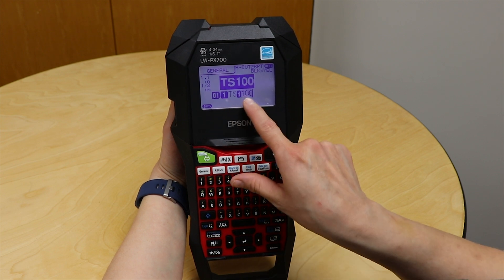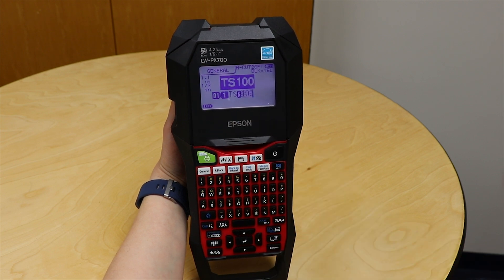Now you'll see it's brought me back to my screen. It has the TS and it has the 100 with little dots behind it. That's just telling me that there's something special applied to this part of the label. So if I save it and recall it, or somebody else is using it, they'll know too.